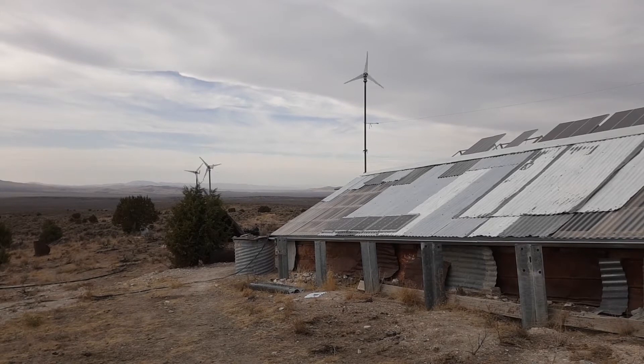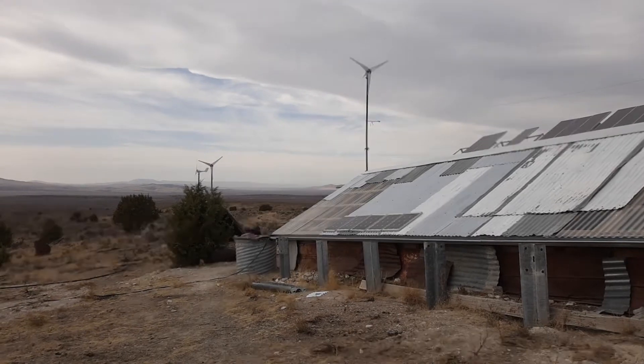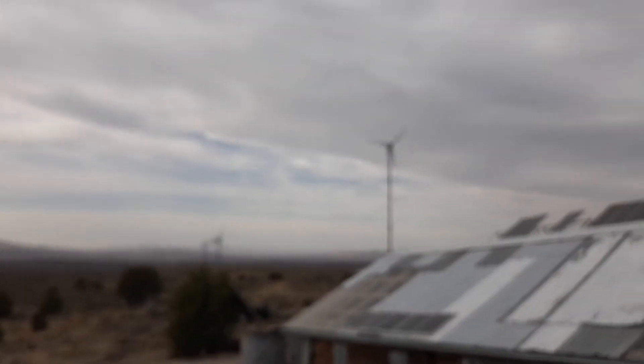The sun hasn't even come up today — it's been very cloudy and overcast all day — which is why I think everyone should have a wind turbine or two as part of their off-grid homesteading power supply. I've definitely had problems getting things set up, and I'll talk about one of those now.